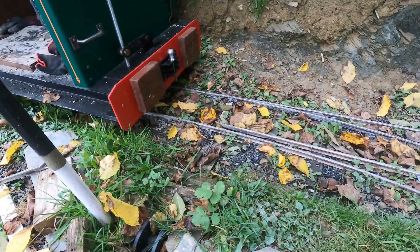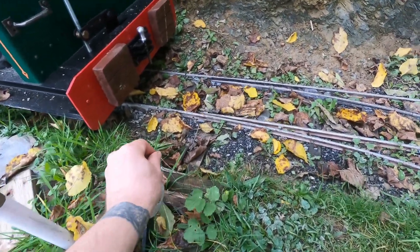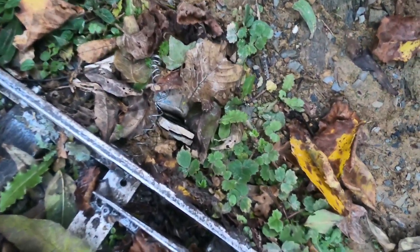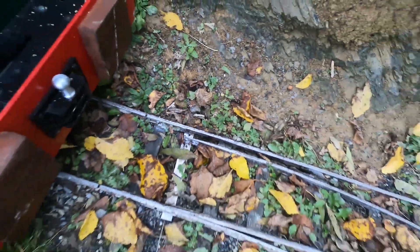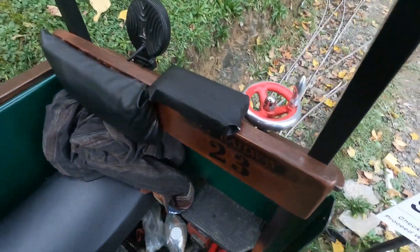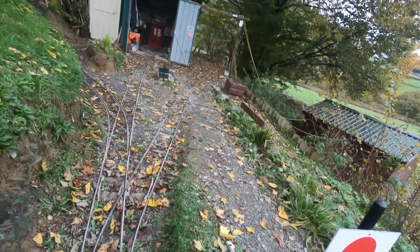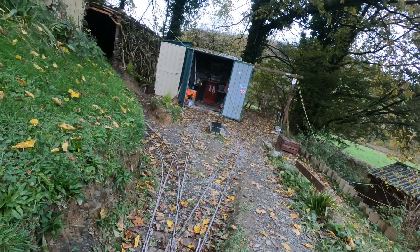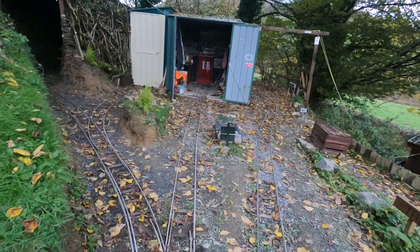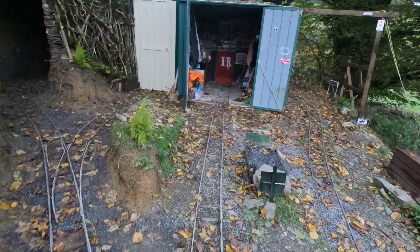So to put Ivy back in the shed, we pull that point over against the spring — you probably couldn't see it in the other shot — and then we put the engine back in the shed like so. Hello, welcome to the Aussie Railway with me, Ian Orkley. Bye!